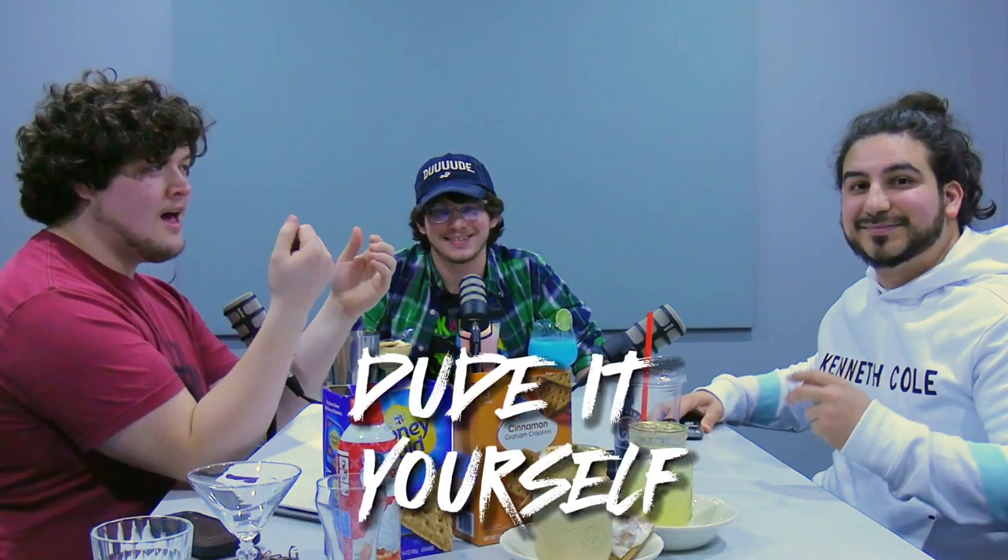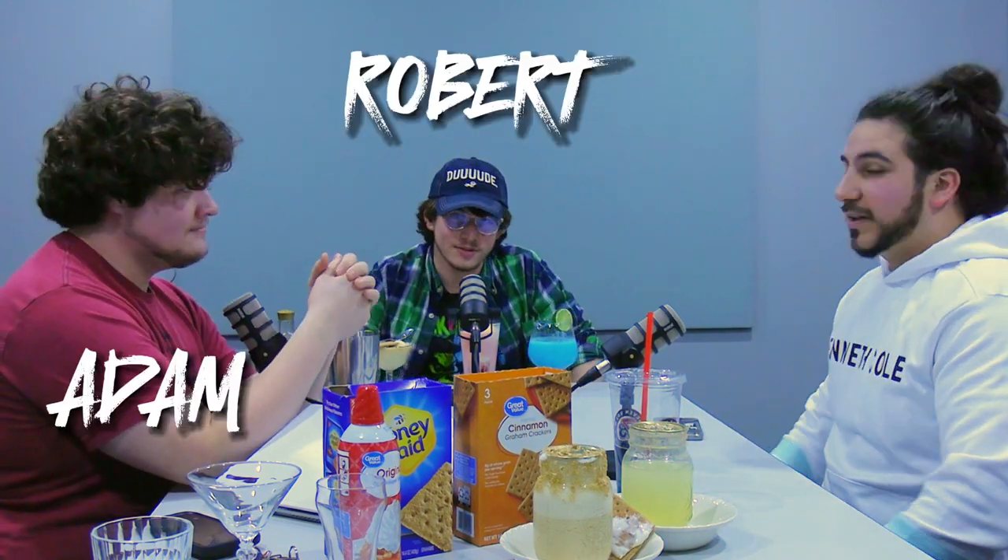Hello and welcome to Do-It-Yourself! Life is filled with challenges. You might want to say you can't do it, but you can. You can do it yourself. I am Adam. I'm Robert. I'm Fernando.